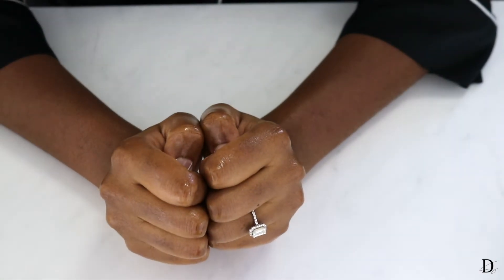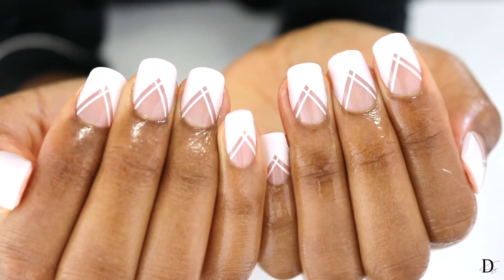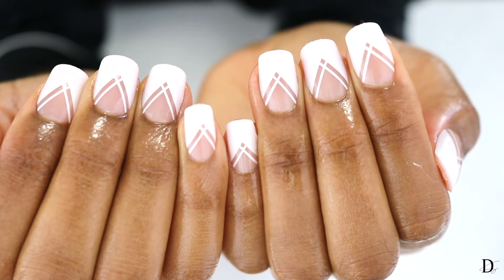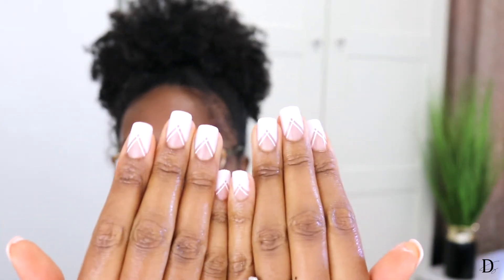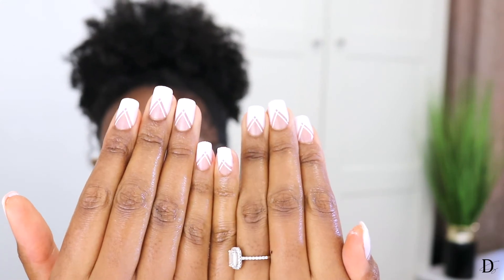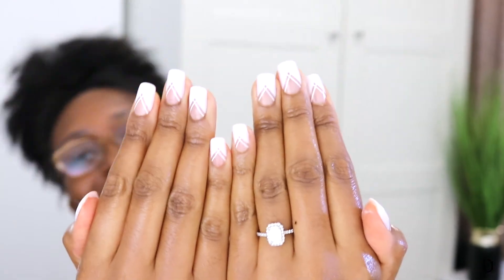All right guys, you ready for the final result? Nails are done! They're looking salon professional. Let me move my ring up, give y'all a good shot. I would say that took about 20 minutes — much quicker than when you go to a salon. This is what I love about press-on nails: I can do this in the comfort of my own home.